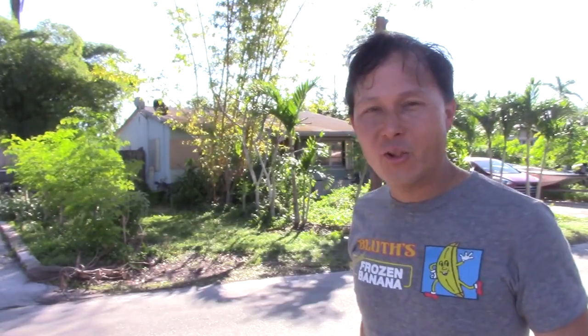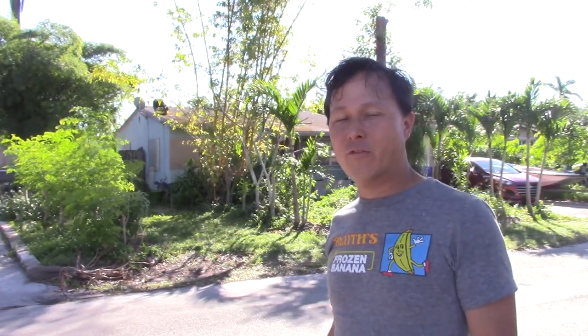This is John Kohler with growingyourgreens.com. Today we have another exciting episode — we're in the world today. I'm here in Hollywood, Florida — not Hollywood, California. I do a lot of videos out in Cali, but today I'm actually in Hollywood, Florida, which for those of you who don't know, it's right next to Fort Lauderdale in South Florida.